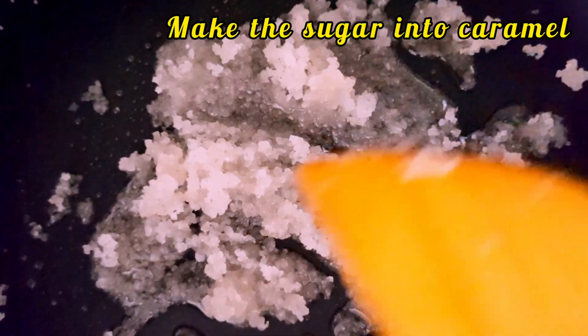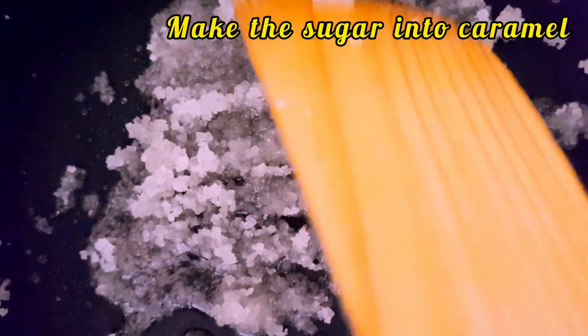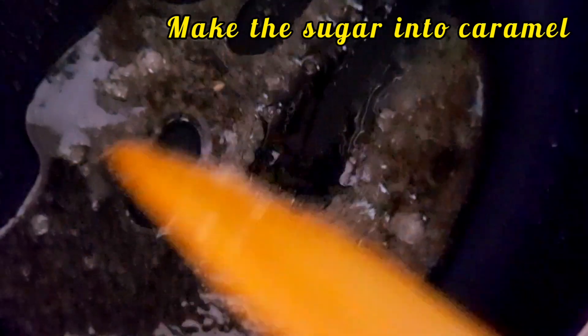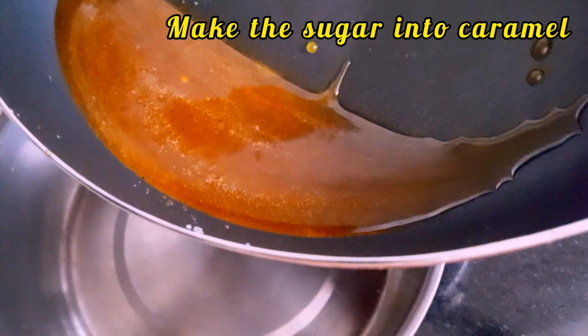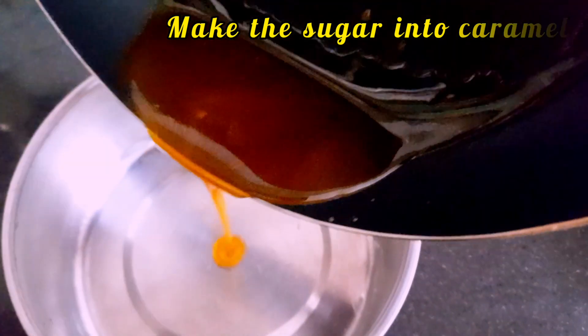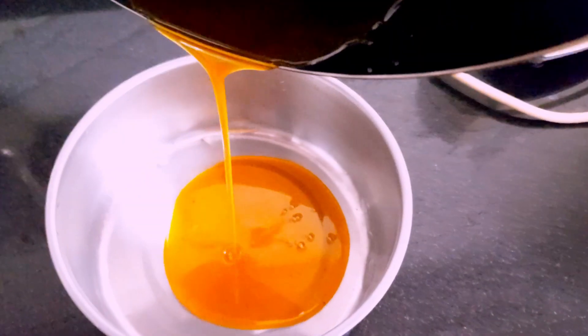It will melt on the low flame and it will be ready in 2 minutes. Now the color will be changed. Let's add another pan and pour it in.